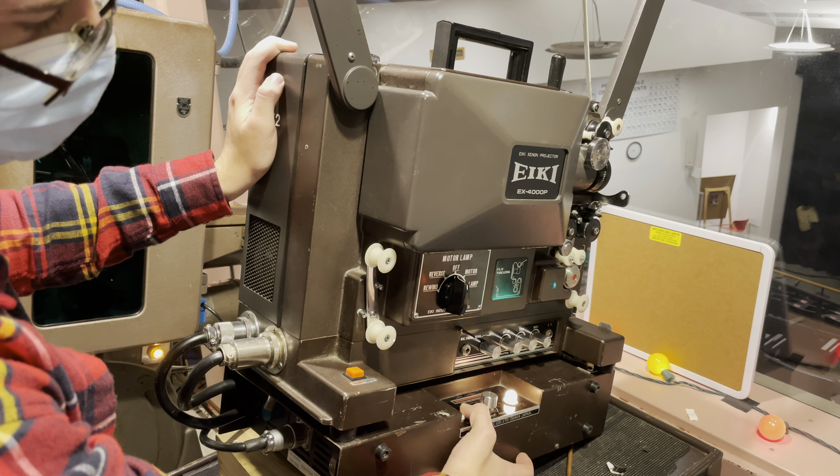Next we grab some film. In this case I have a 30-second Kool-Aid ad I found on eBay a few years ago — absolutely hilarious. We open up the film until we have the leader coming up, and we want it to hang on the right side. When it's hanging down on the right side, we stick it onto the supply reel. You want about two yards of 16-millimeter film pulled out to be threaded up successfully in this projector.